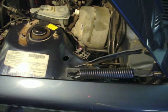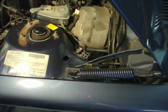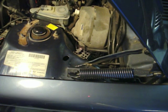The next test is a test of the AC micro switch for the air conditioning. I'm going to have Iska Fan turn on the air conditioner and watch for a code. We get code 114. Code 114 tells us that the micro switch is working properly. So we've tested all of the inputs to the ECU.